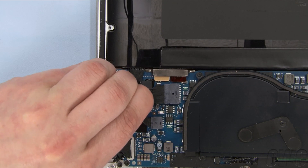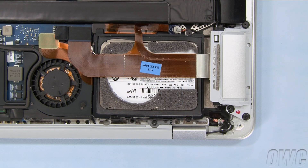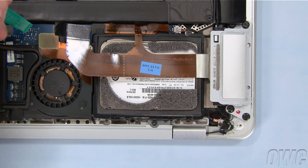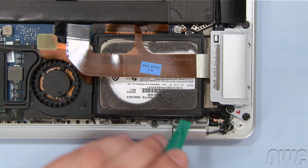Disconnect the battery cable by sliding it out of its socket on the logic board. We can now safely remove the internal drive. Disconnect these two ribbon cables by gently lifting up on them using your nylon pry tool if necessary. Next, carefully pull this cable away from the hard drive bracket.